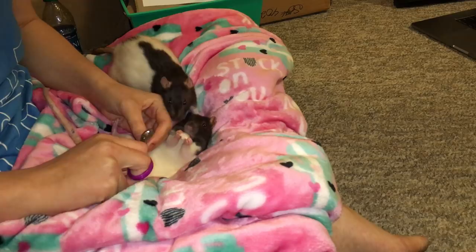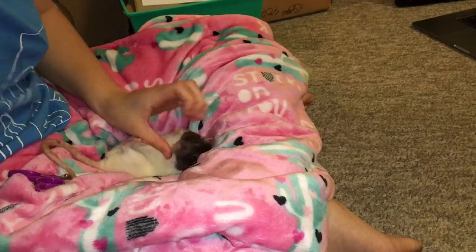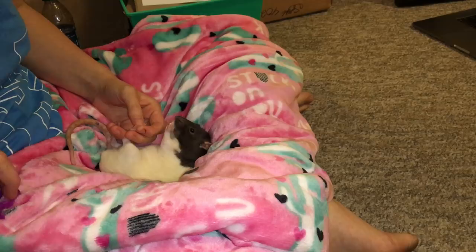You have to remember that nails have a quick, and the quick is the pink part — if you clip it, it's going to bleed, and you don't want to clip it because that's painful for your rat. You just need to be very careful. It's very easy to clip it if you're not careful, but as long as you look for the white part — you can see the much more white part here — you should be able to get it pretty well.